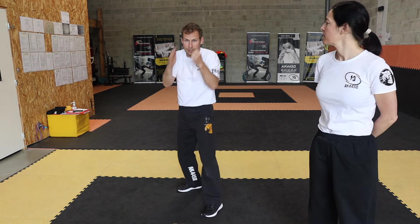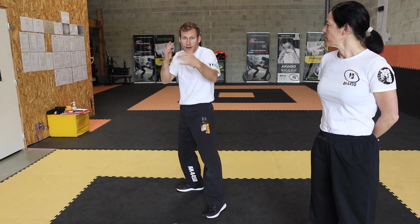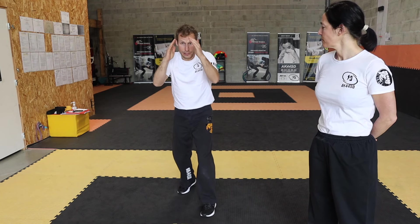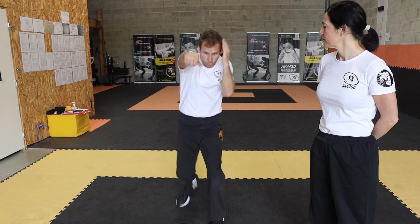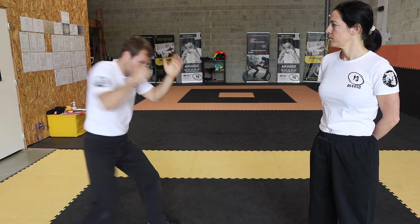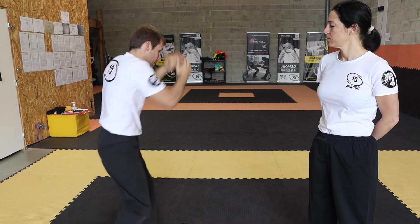Mon première étape, c'est le déplacement avant, avec mon poids avant, tout le temps avec mon jab. Ou avec mon poids avant, comme vous voulez. On commence, le jury va vous donner le top. Un, deux, trois, par exemple. Et je me déplace. Un, deux, trois, et je me déplace. Maintenant, je vais vers l'arrière. Je passe bien ma hanche et je me déplace.